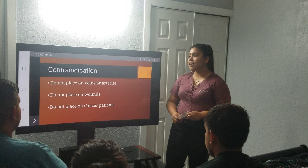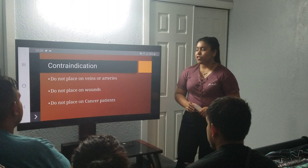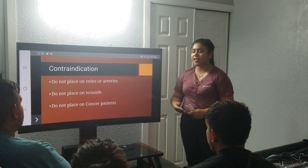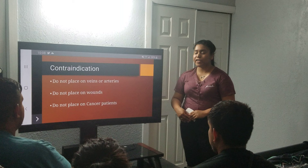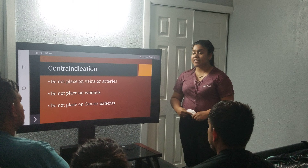In the following slide, we have the contraindications. You wouldn't place on veins or arteries, you wouldn't place on wounds, and you wouldn't place on cancer patients. You wouldn't place on veins or arteries because it already provides a harsh reaction — you're already seeing that dark red, purple circle — and placing it on an area of rich blood supply would make the process worse. You wouldn't place on wounds because it affects the coagulation process; the platelets wouldn't have enough time to stick together. And you wouldn't place on cancer patients, according to the Journal of Acupuncture, because there is still a lack of information regarding its safety.